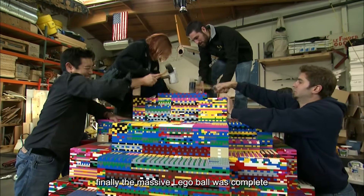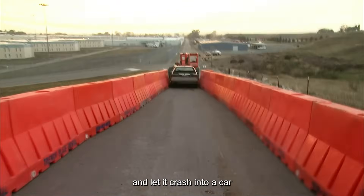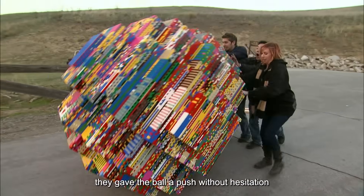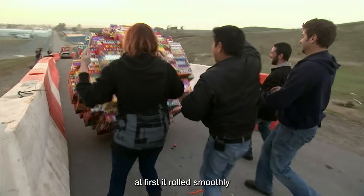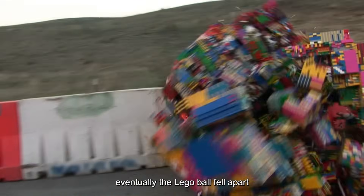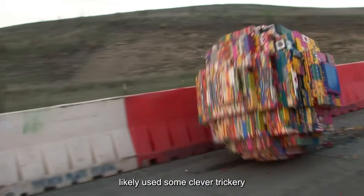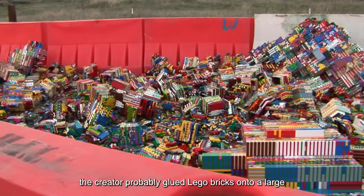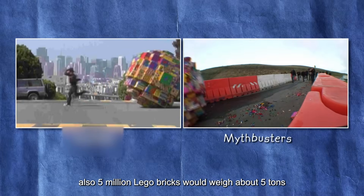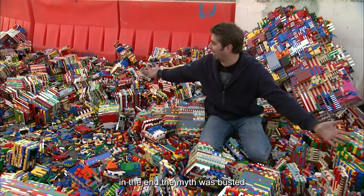Finally, the massive Lego ball was complete. They found a suitable test site and rolled the ball down a slope to crash into a car, just like in the video. At first it rolled smoothly, but as it picked up speed, the stress became too much and the Lego ball fell apart. Their conclusion: the original viral video likely used some clever trickery — the creator probably glued Lego bricks onto a large, lightweight inner sphere. Also, 5 million Lego bricks would weigh about 5 tons, far too heavy to roll down a regular street. In the end, the myth was busted.